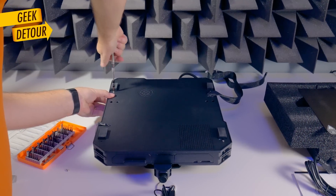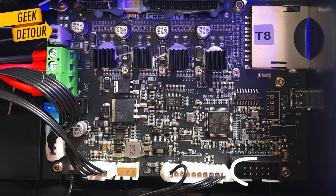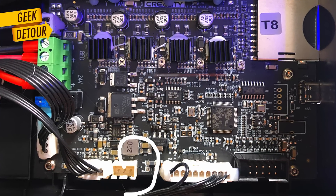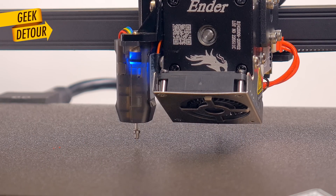Right away, let's take a look inside. Very easy to open. It comes with a touchscreen that connects here, but there is a port for an old-style knob display interface as well. It also has a port for a Z-limit switch that came with the printer, but you don't really need to install it — the CR Touch already does its job.